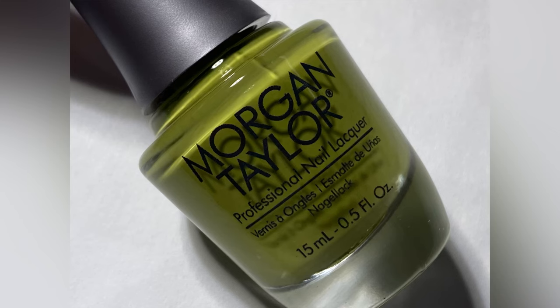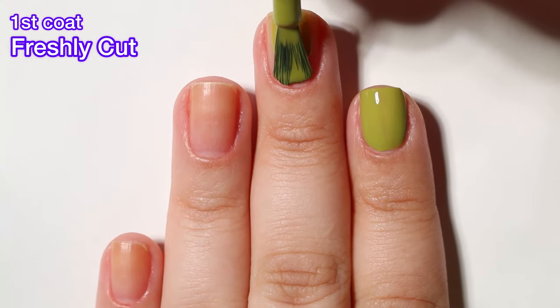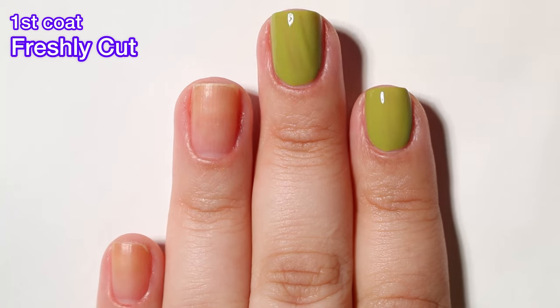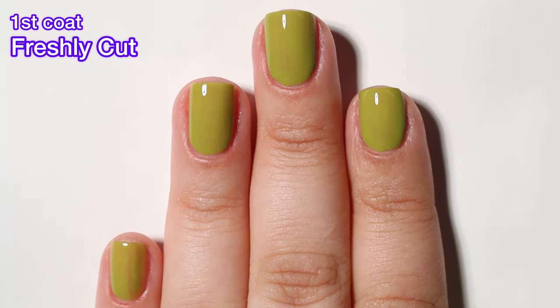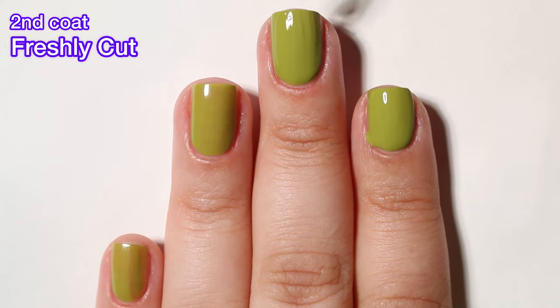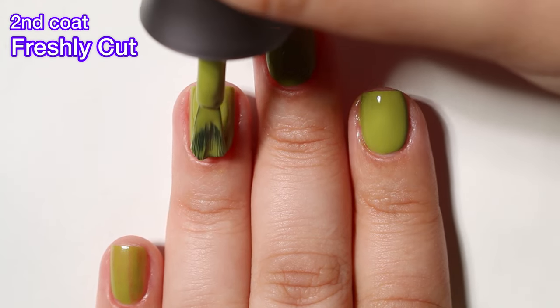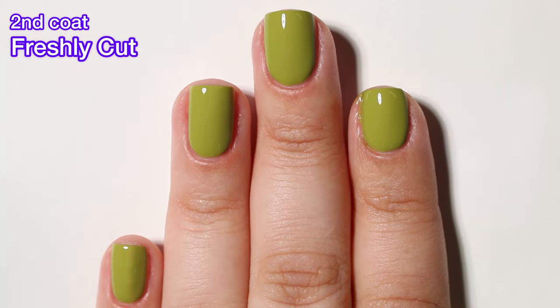Next up, we have Freshly Cut and this one is described as a clover green cream. This one is really beautiful. It has a nice formula, also a bit streaky on that first coat, but I got full opacity in two coats. Morgan Taylor has really good creams, and I would expect them to since they mainly release creams. These creams are good.